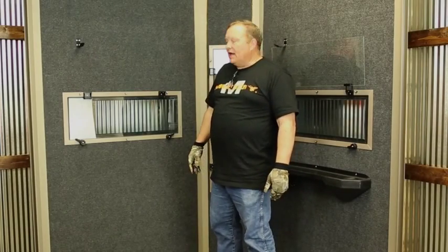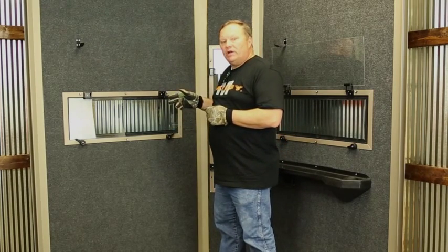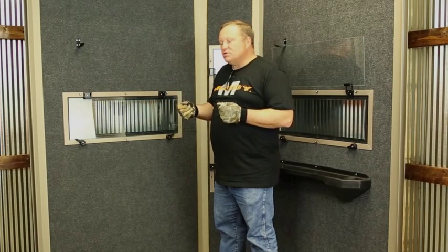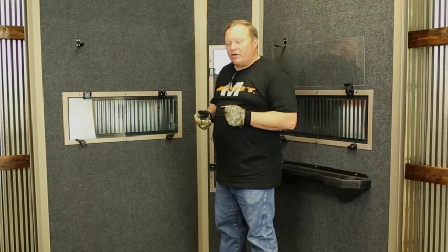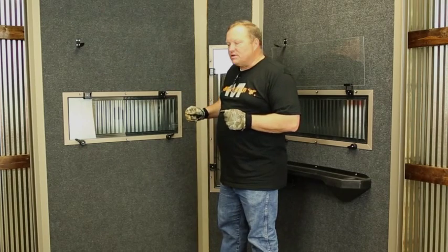Hi, Casey here with Muddy, and we'd like to show you our Muddy box blind windows. We say you can operate — open and close the windows — with gloves on in one-hand operation. I'd like to show you how they work. First of all, they're tempered glass, they have a slightly spring-loaded hinge, and that makes them — I'll show you the feature that is really important.